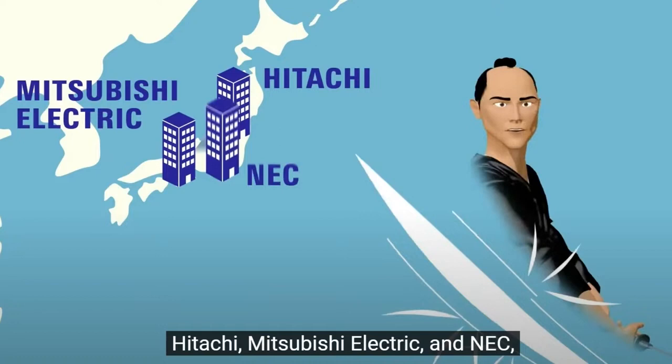Renesas, for people in the west who may not have used it — because again, it's not a huge brand — is a conglomerate. It's a merging of Hitachi, Mitsubishi Electric, and NEC. These are Japanese silicon vendors and they kind of merged forces.